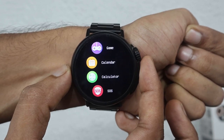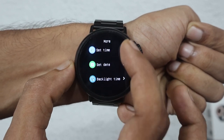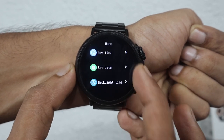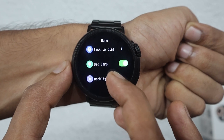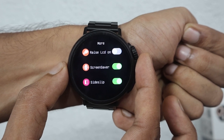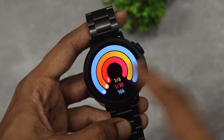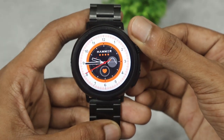In the settings, you get options like About, Series info, Set Language, Set Time, Set Date, and Backlight Time — set to 3 minutes. You also get Back to dial, Bedside lamp, Backlight Brightness — which is very adjustable. Additional options include Raise to Wake, Screen Savers, Slide to Sleep, Split Screen, Time Format, and Watch UI. The classic UI is available, and touch response is also present.